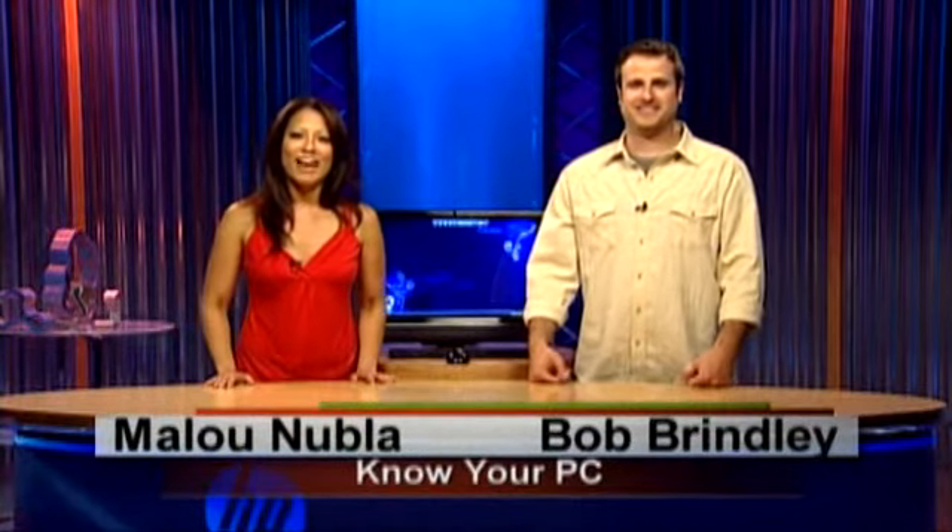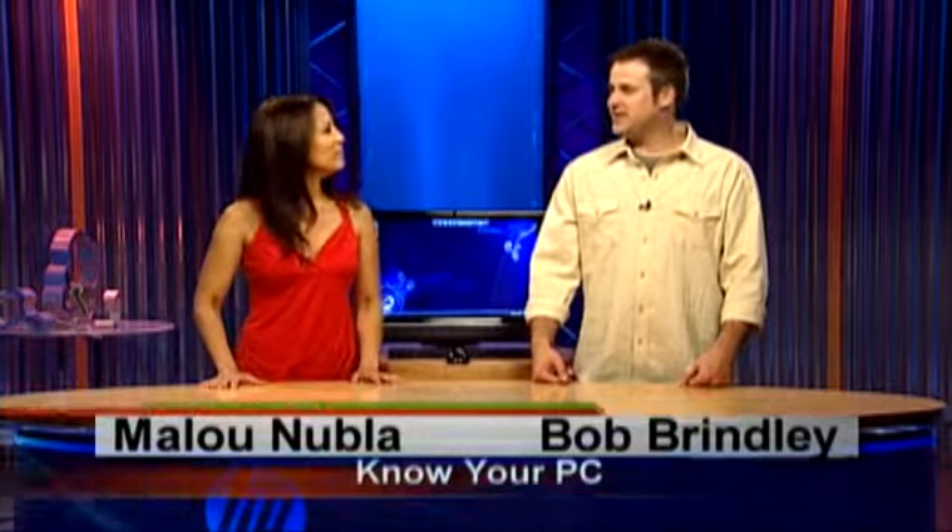Hi everybody, I am Bob. And I'm Alou. Welcome to Know Your PC. Today we're going to talk to you about the HP TouchSmart PC IQ 500 series. Bob is going to show us how to connect to the internet wirelessly and wired. And then once we get connected, I'm going to show you how to use the touch browser. So let's start.